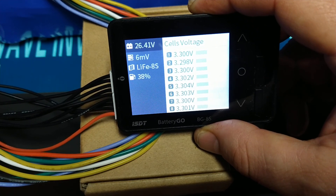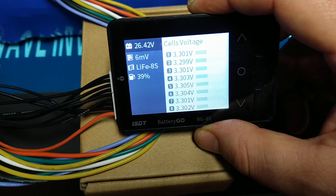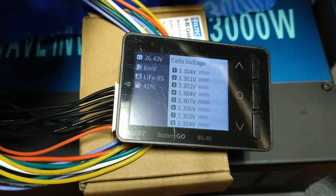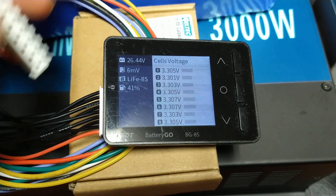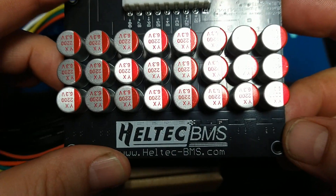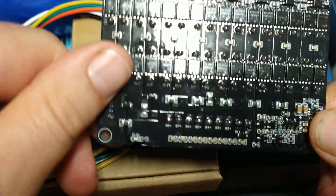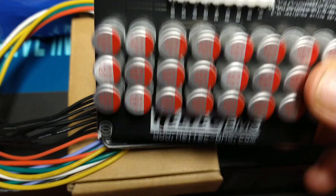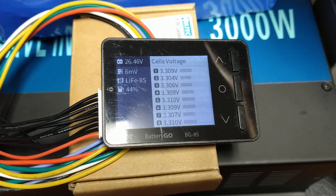I'm hoping it does a good job at helping me keep it balanced. There you go — a quick rundown review of the Heltec active balancer. I'll put a link down below so you can order it if you want to try it out for yourself.